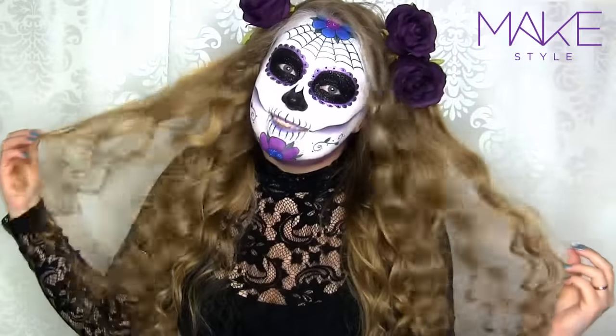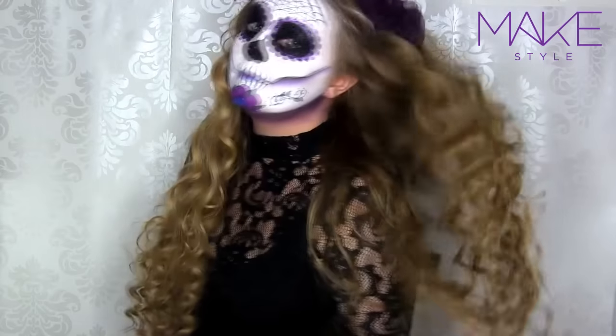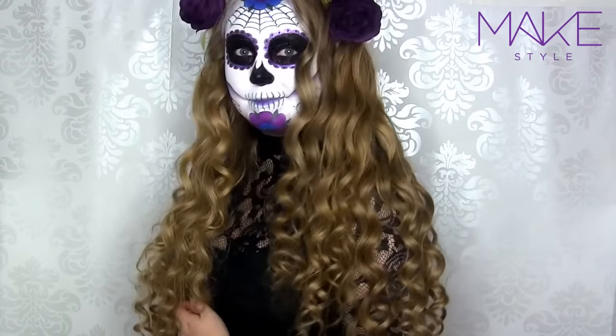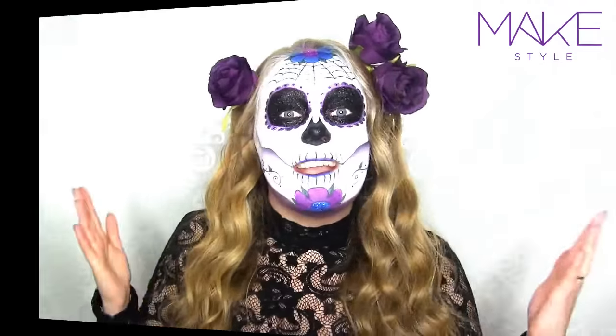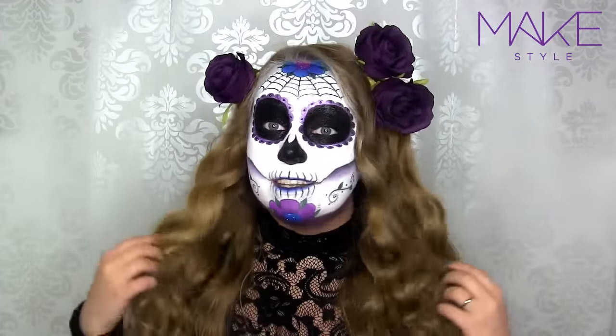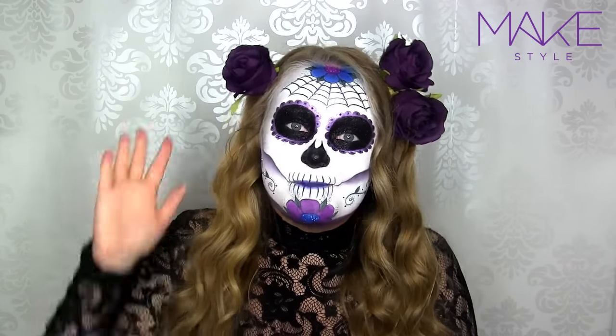And here you can see the end result — just lots of curls, cute roses, and I really like this type of hairstyle. It can go with a lot of different Halloween looks. I really hope that you like this final result. I absolutely love it, I really love these type of curls. Thank you so much for watching. Have a lovely day, and I'll see you soon. Bye bye!